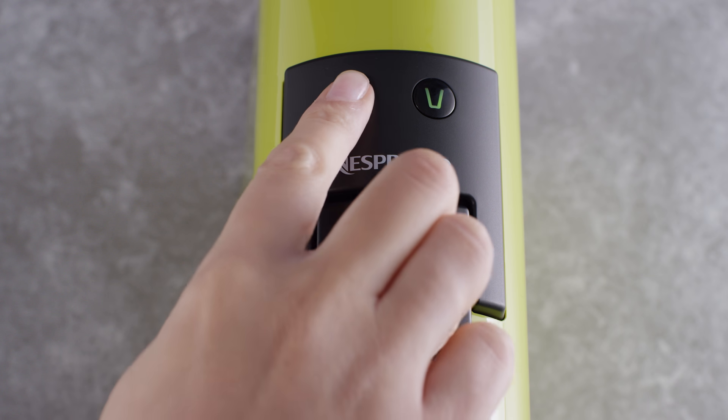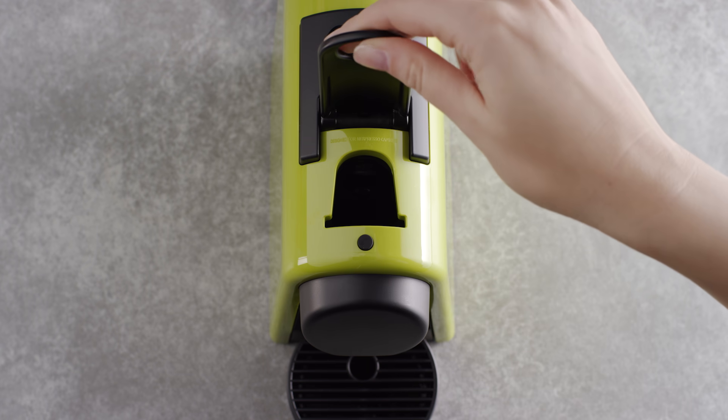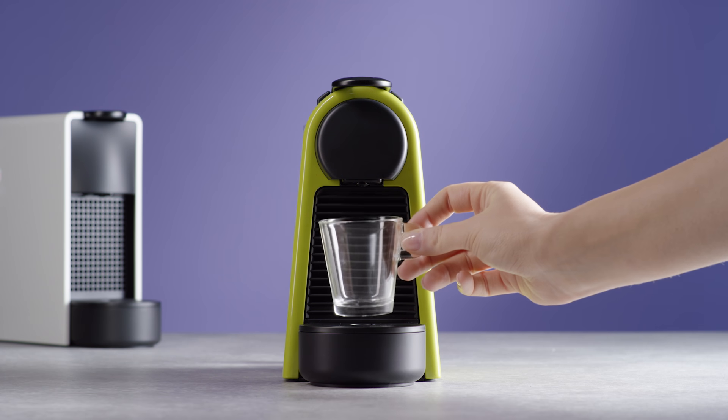To do so, ensure your machine is on and the water tank is filled with fresh drinking water. Open the lever completely and insert the capsule. Close the lever. Put your cup in place.